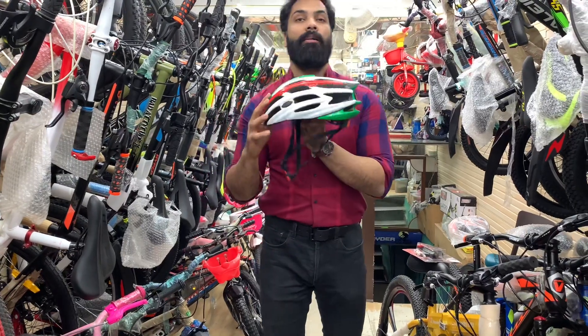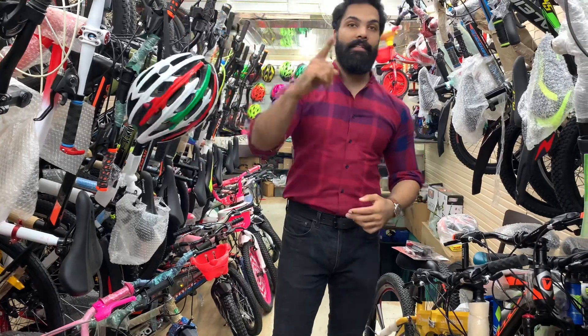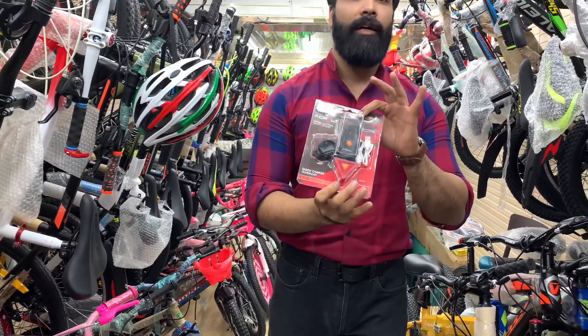So this is the tri-colored helmet, which is the most essential thing for cyclists. The second most essential thing for cyclists will be your light set.